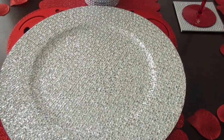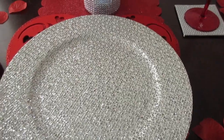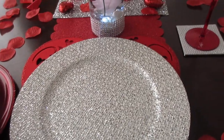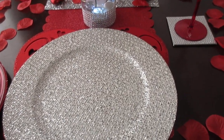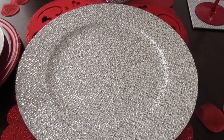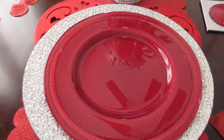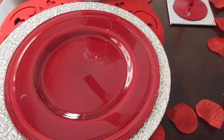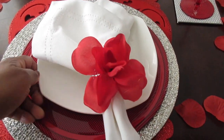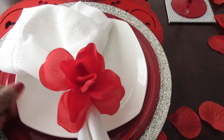I have a silver charger that I purchased before Christmas — I believe it was from Pier One. I saw it on Wani's House video, and I was happy to find it after she mentioned it had gone on sale. On top of that I have a red glass plate that I usually use around Christmas time, and then a white plate on top of the red plate.